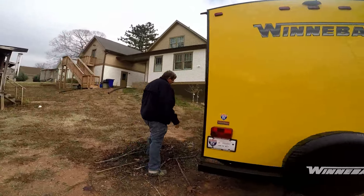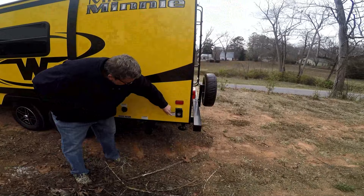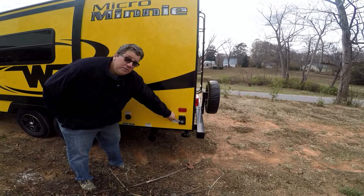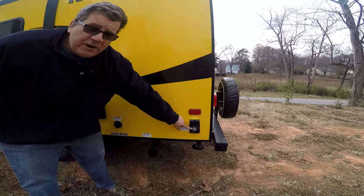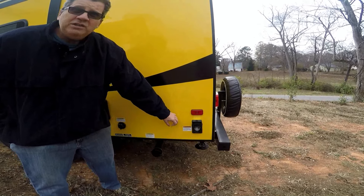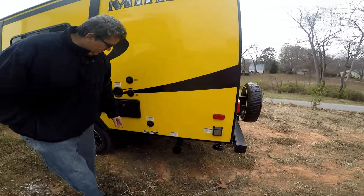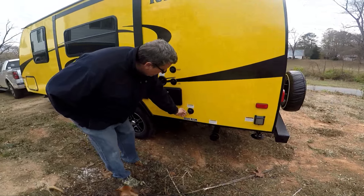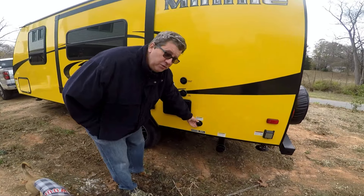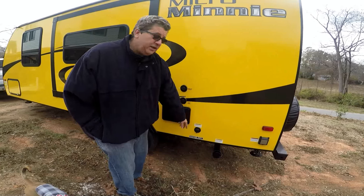On this side back here is a neat feature. You screw on your shore cable — your camp power, whatever you want to call it. Instead of having a cable you feed into the trailer, you just disconnect it so it's a nice clean fit. This right here is a black tank flush. You hook a hose up to it — not your drinking hose, but a separate hose — and you can flush your black tank.